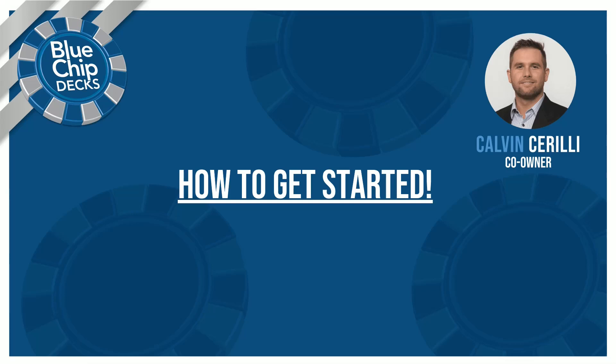Hi, this is Calvin with Blue Chip Decks. Today I'm going to explain to you how to get started with us — how to submit your photos online and how to book your Zoom consult to get you started on your deck project.